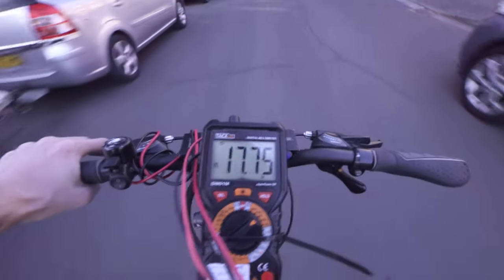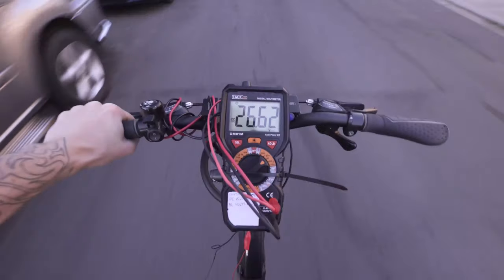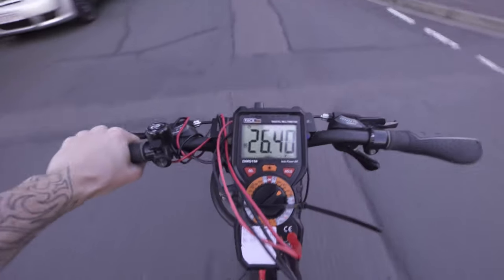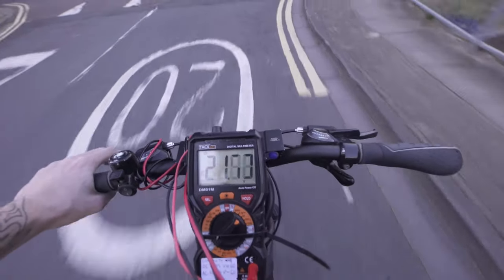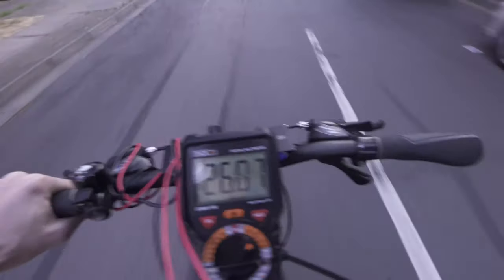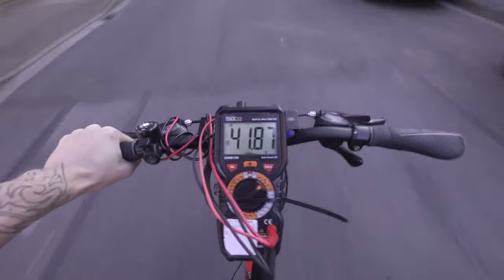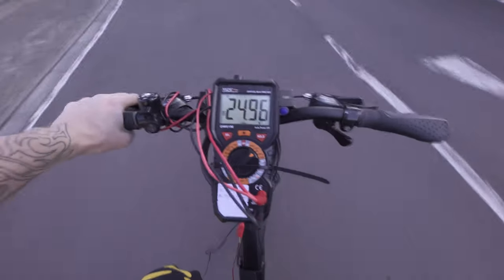I'm just going to cruise up and down the road so you can see the speed I'm going at as well. 17 volts — this is DC volts by the way. 22 volts. 25. Is this for real? 27 volts. What the hell? This is casual strolling speed. And let's go fast. 45 volts, really. This doesn't seem right, considering it's advertised at 6 volts, which I don't understand.